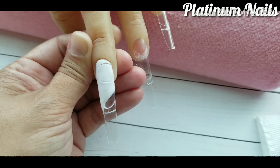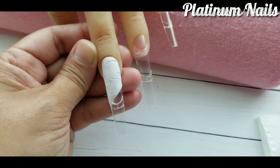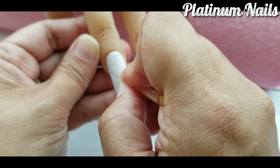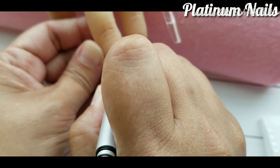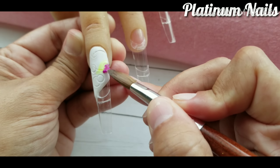Right here I'm taking plastic tubes of different sizes and I'm just making little circle impressions in the acrylic. Once I've gotten all my impressions in, I'm going to take my Fantasy Nails neon colors and I'm just going to do little dabs of it in the impressions that I made.